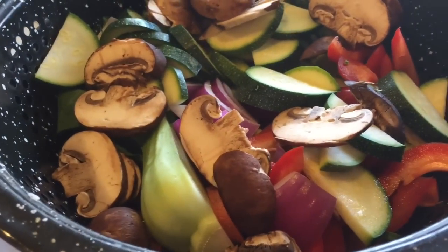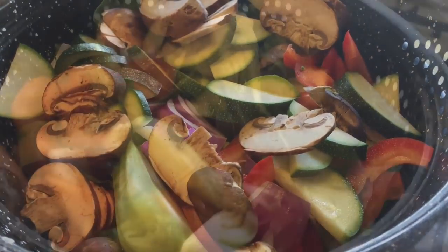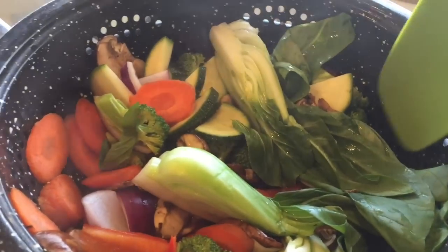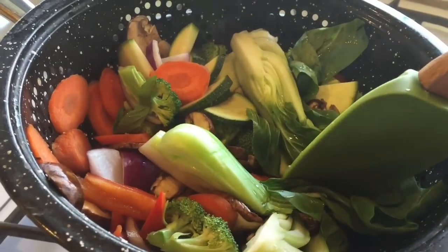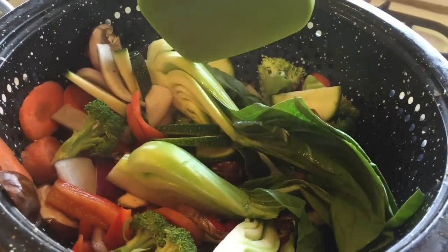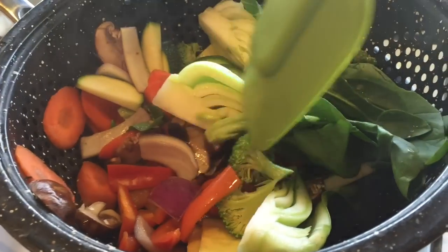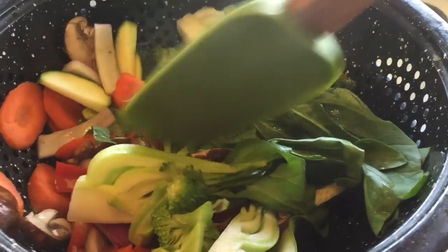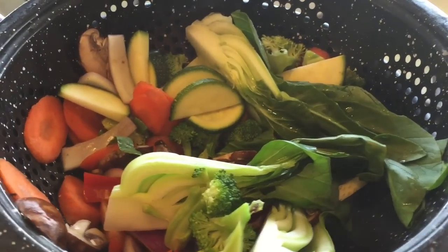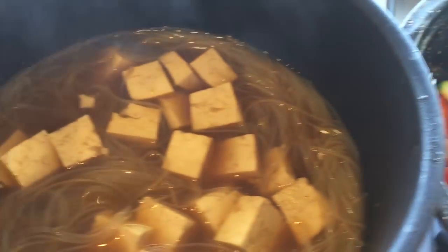The veggies are going to go on top and I'm going to cover them for maybe five minutes at the most. It's been five minutes and I really don't want to overcook them. I want them to be fairly crispy still and have that nice bold color so you can really get all the flavor from them. They're not done enough for me so I'm going to give them about three more minutes — eight minutes total and it's just perfect.